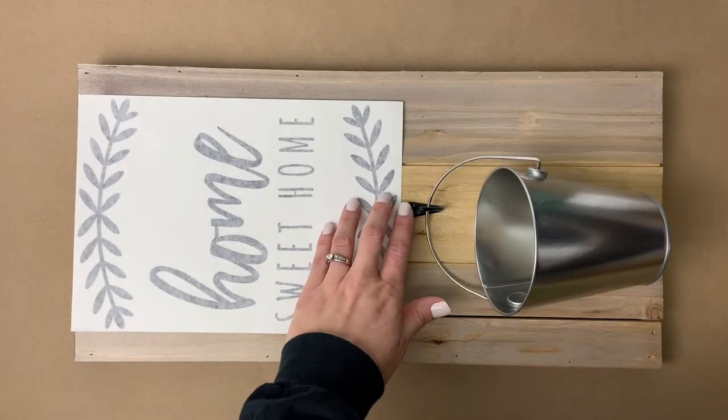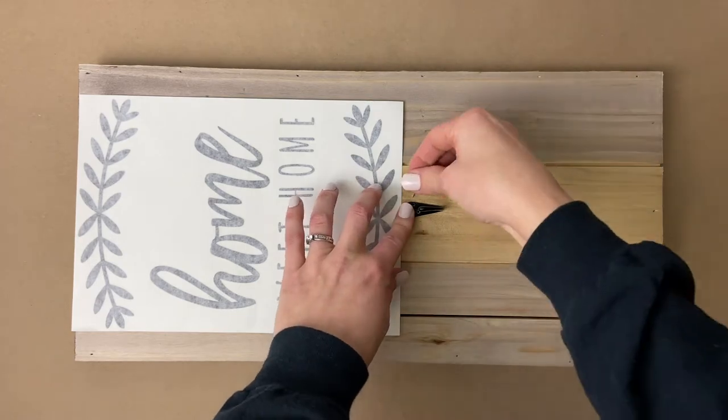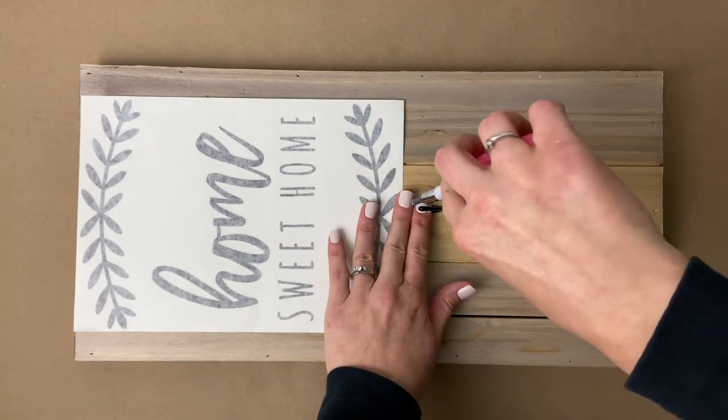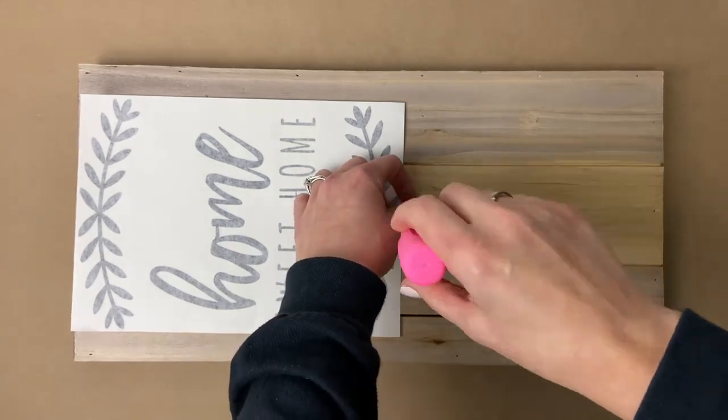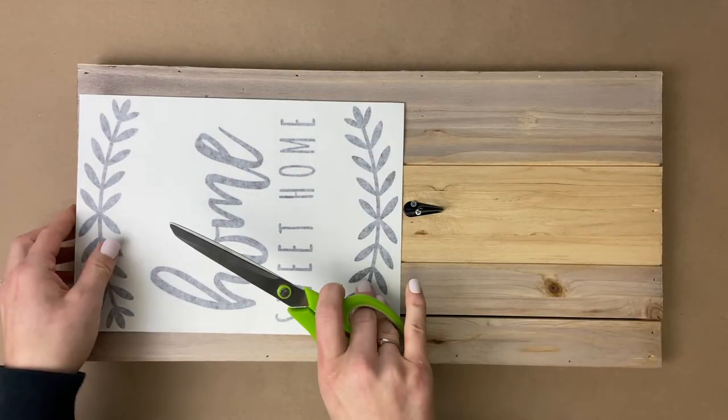To begin this project we're going to lay everything out on the board so we know where we want to place everything. Our first major goal is to get that hook screwed into the board, so we're going to use two screws and a Phillips screwdriver to get it adhered to the board.